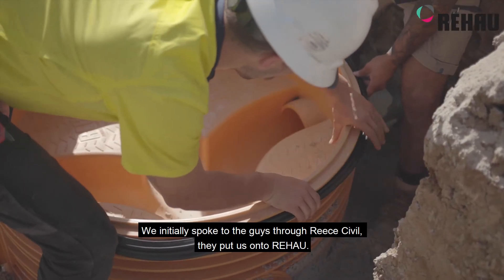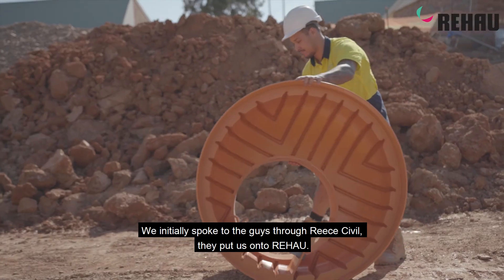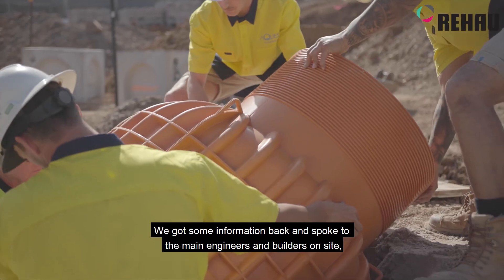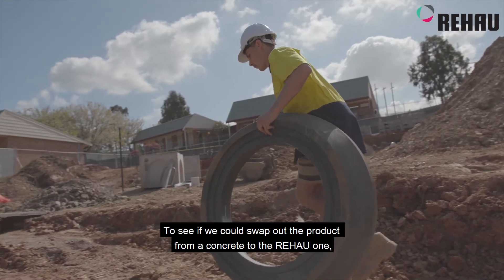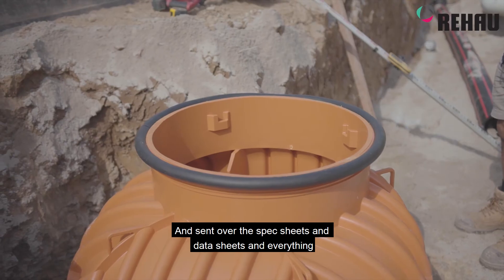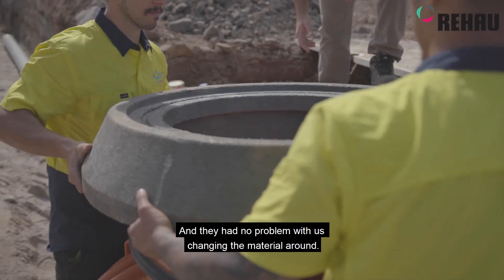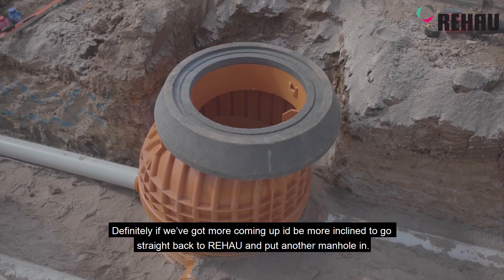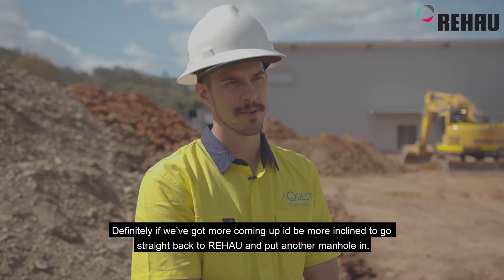We initially spoke to the guys through Recivil and they put us on to Rehaus. We got some information back and spoke to the main engineers and builders on site to see if we could swap out the product from concrete to the Rehaus one — sent over some spec sheets and data sheets, and they had no problem with us changing the material. Definitely, if we've got more coming up, I'll be more inclined to go straight back to Rehaus and put another manhole in.